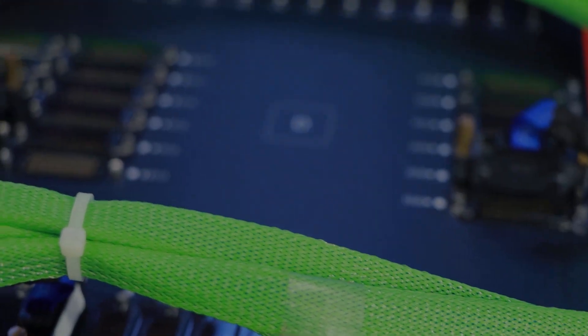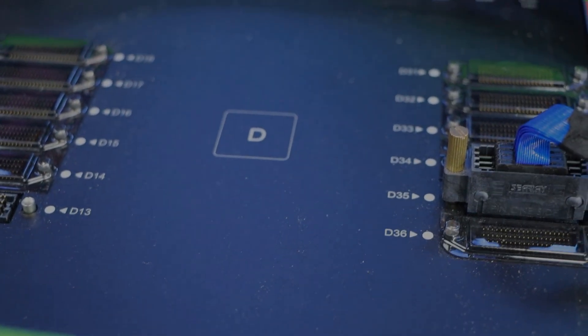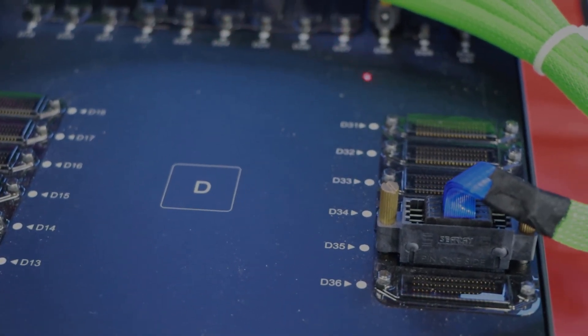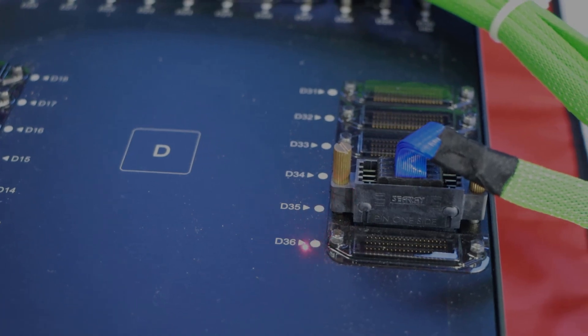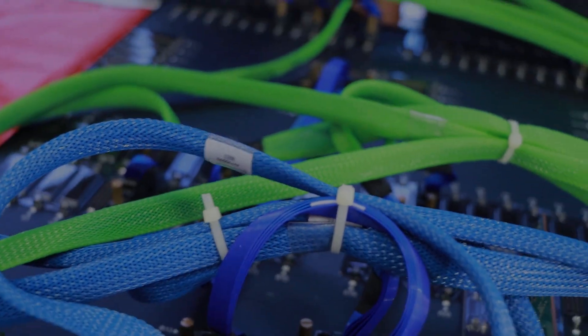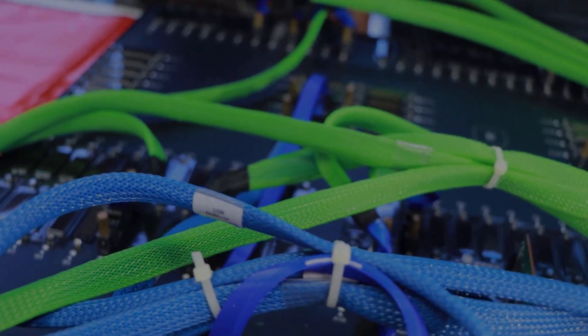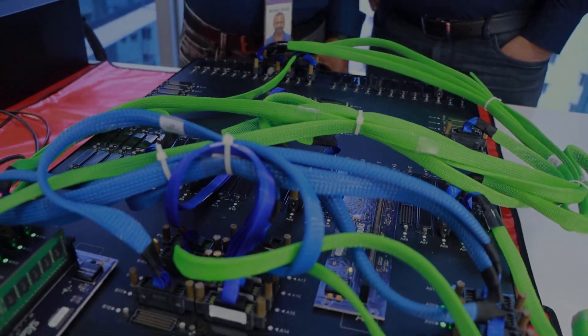Each device has 36 HAPS Track 3 connectors — that is, HD3 connectors — that can be connected within the system or across multiple HAPS systems to create a highly complex prototyping platform.